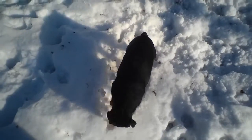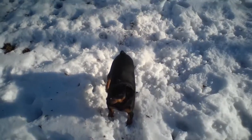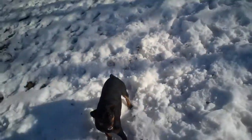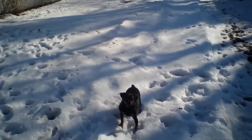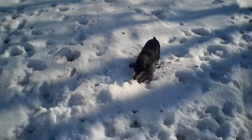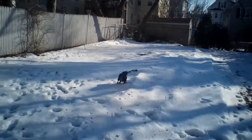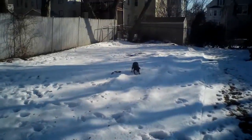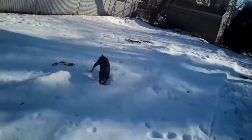What are you looking for, Max? What's in there? Go get it! He's playing in the snow for a little while. New toy, new toy — five minutes and he's already taken the fuzz off of it. Can't go wrong for a buck at the dollar store.